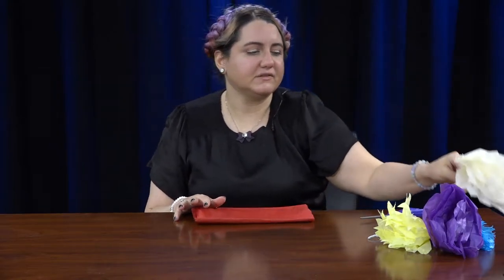Hello everybody, it's Miss Kristen and I'm here today to teach you how to make tissue paper flowers. This one's really simple because you just need three things.